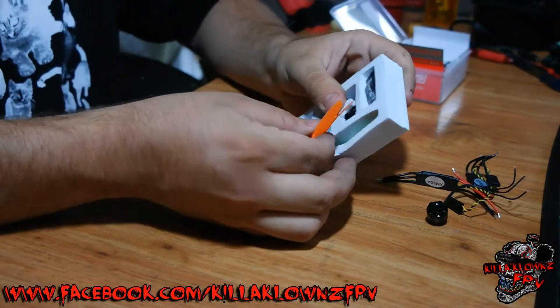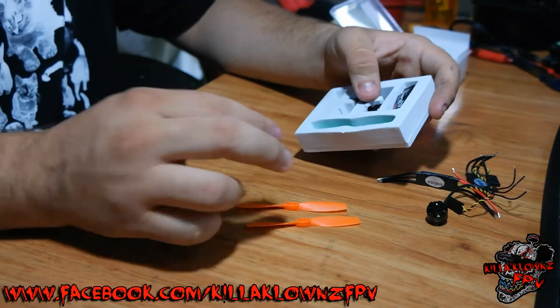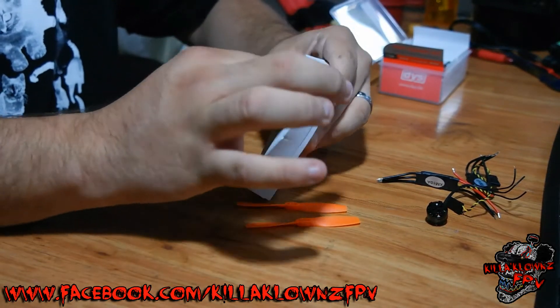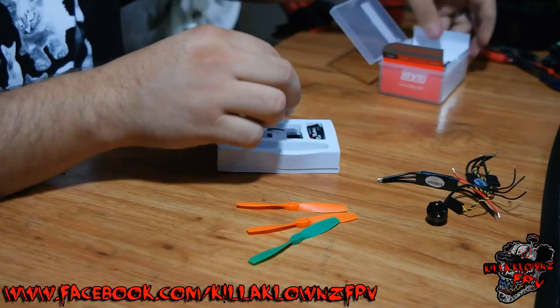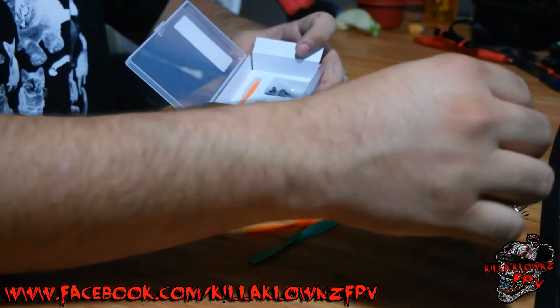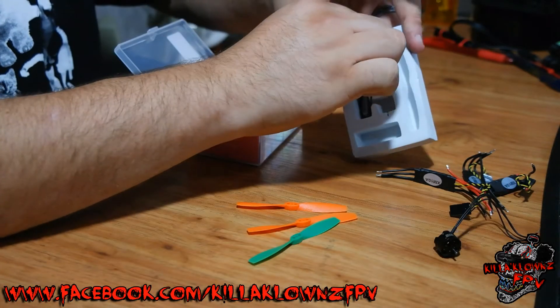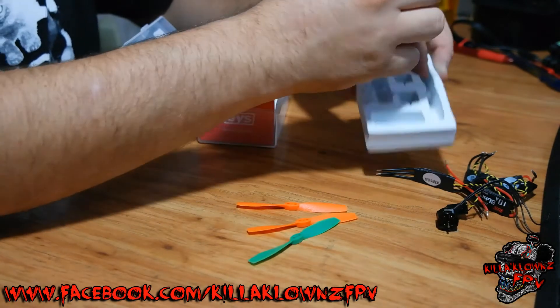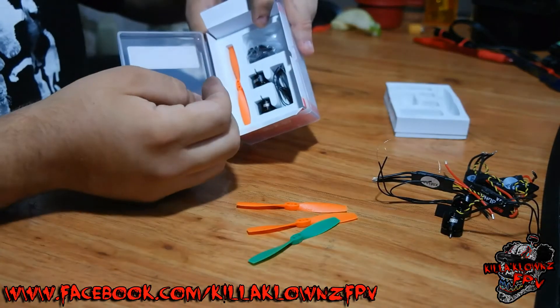So we have the props — there are two orange and one green front prop. Let's set that aside. Here are the other ESCs: one, two, three, and then the fourth one's here. One motor, two motors, and then the other two are in the back.